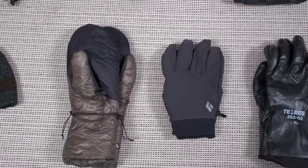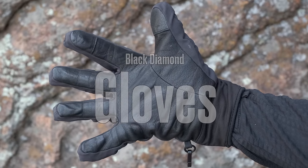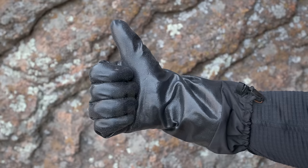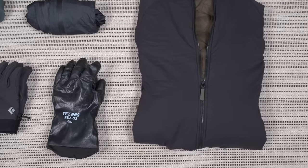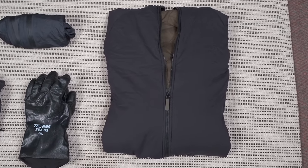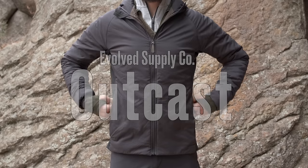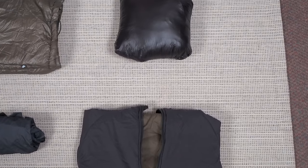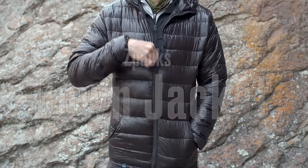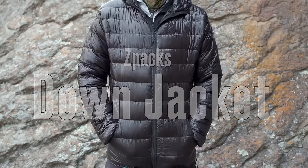For gloves: a pair of Enlightened Equipment Torrid mitts specifically for camp to keep my hands extra warm; my main climbing gloves, which are Black Diamond gloves with a leather palm; and a pair of Showa 282 ice gloves as a waterproof outer glove. The main jacket I'll wear for the trek and climb is my Evolve Supply Co Outcast hooded jacket. And last is my Z-Packs down jacket, which I'll use as an extra layer of warmth under my Outcast at base camp.